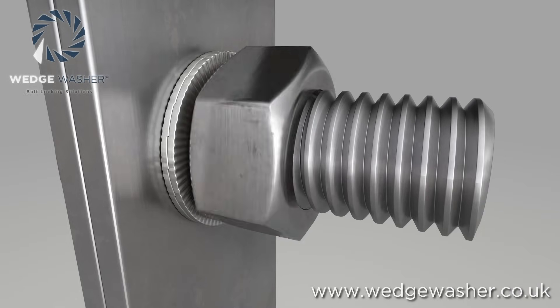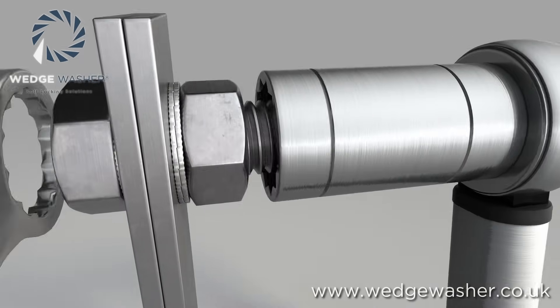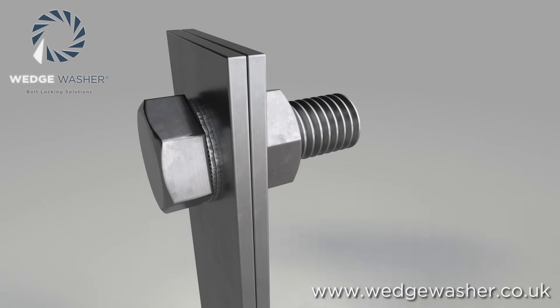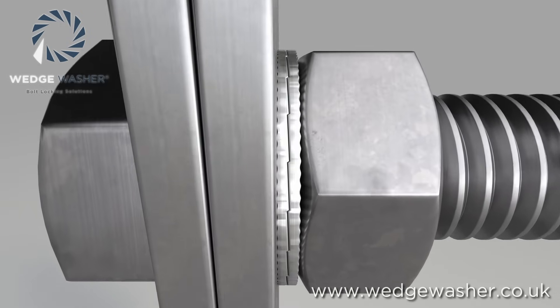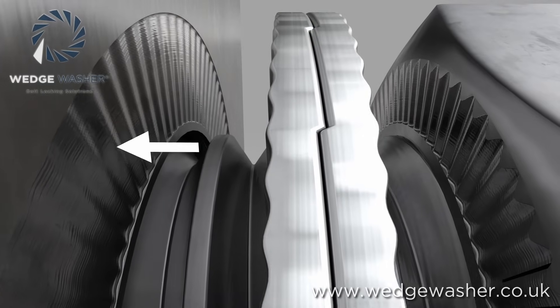The fastener is tightened up as normal to induce the preload clamping force into the joint. The radial teeth on the outside of the wedge washers are hardened so that they bite into the material you are fastening to and to the underside of the bolt and nut head. This creates extra friction at these contact points.